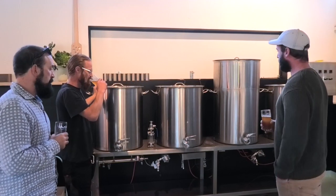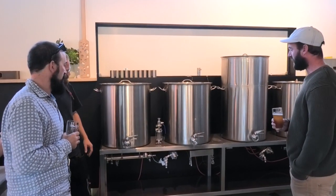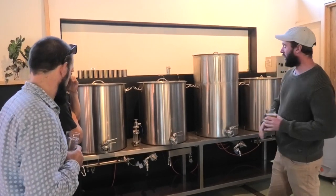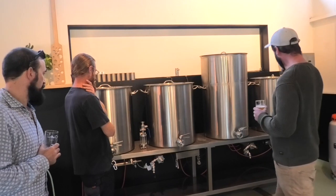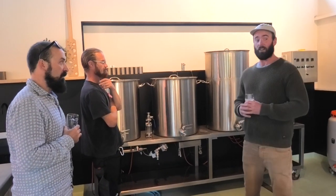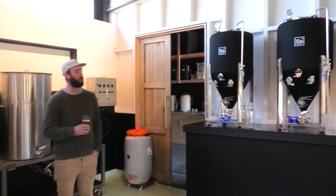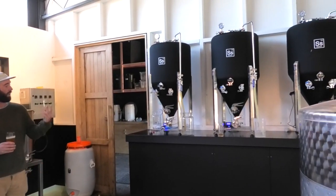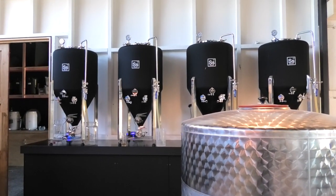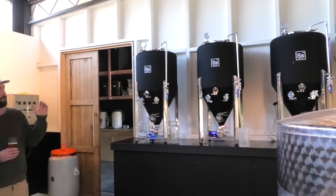The cool thing about it is I was able to source these 200 litre pots — they were fairly easy to come by. Basically at the end of the day we're doing three batches of beer in one day. But before we even start that we've got to prep all these fermenters, and I really believe that's where the heart of brewing good beer is — in the time and energy prepping these guys.